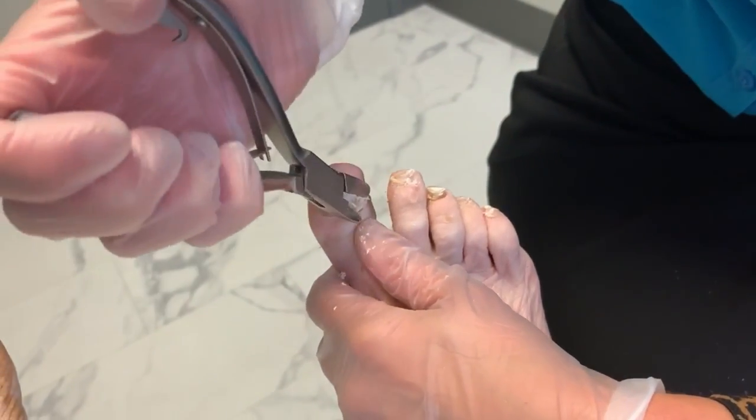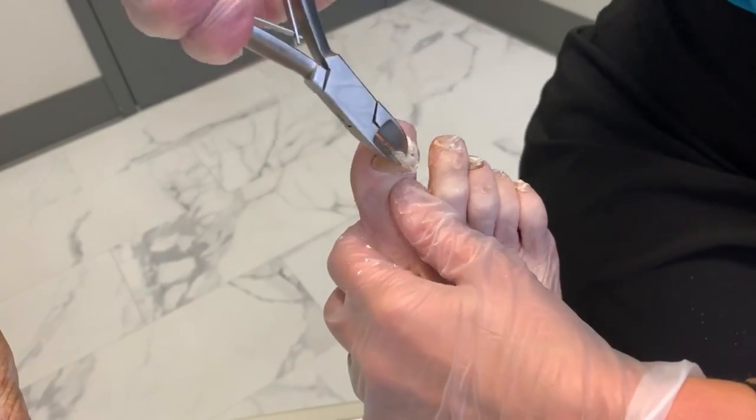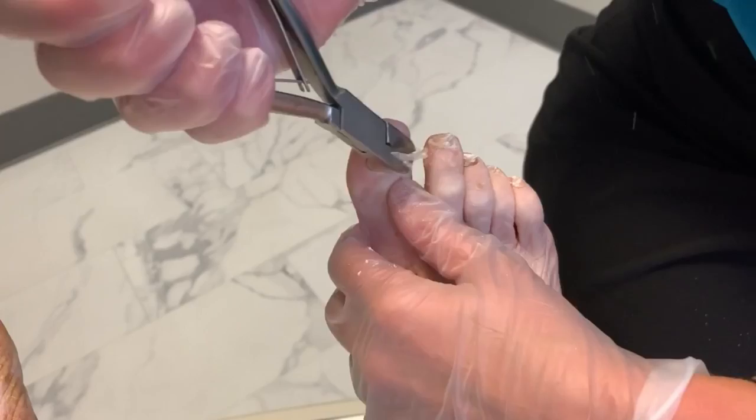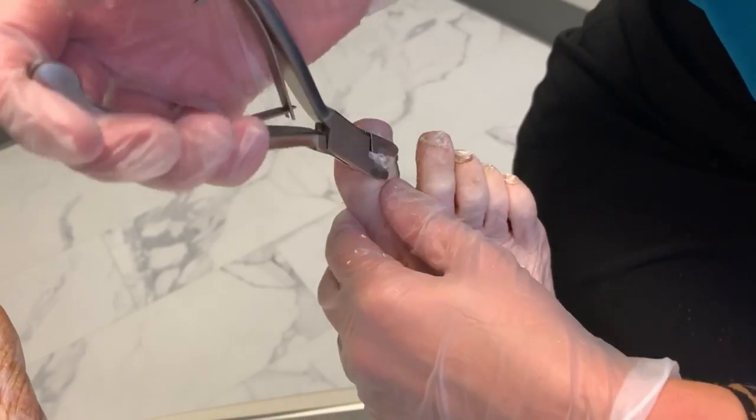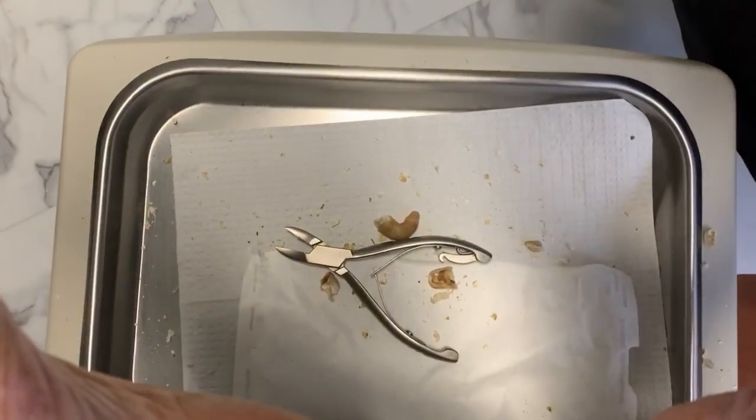All right, I think at this point we can go ahead and get the Dremel and smooth down these rough edges. Okay everybody, thank you so much for watching. If you or a family member at home could use our services keeping these toenails under control, please comment below or give us a call at the office. Happy to take care of it. Thanks again for watching the channel. Don't forget to subscribe. See you next time.